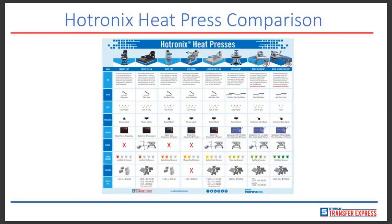We have a Hotronix heat press comparison chart available on this slide. Hotronix prices range from as low as $750 to as high as $7,300 for a standard heat press. We also sell cap presses, and every single one of these heat presses will tell you what it can be used for, how it opens, the voltage, the pressure, how it's adjusted, the digital display information, whether you can have it on a counter caddy or shelves, and which platens are interchangeable with them.